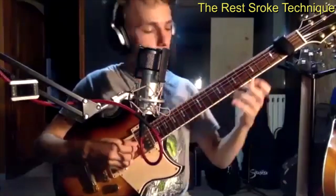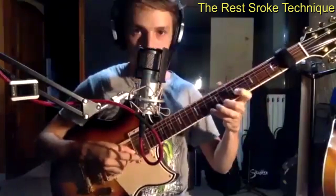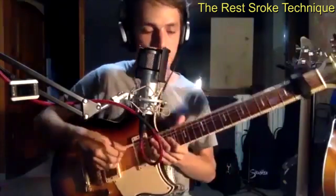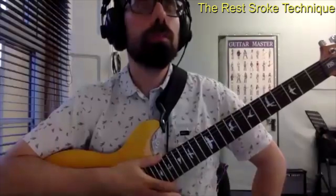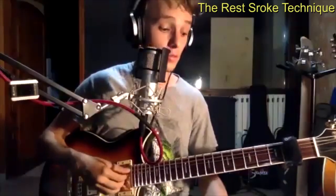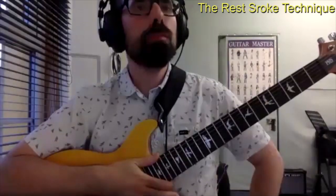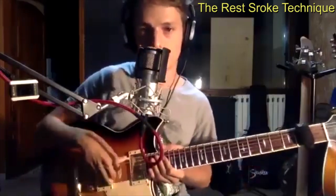So you know the famous Malmsteen pattern. These are really difficult things with fingers because you have to be really precise, and for that kind of stuff I mostly use this bass technique.